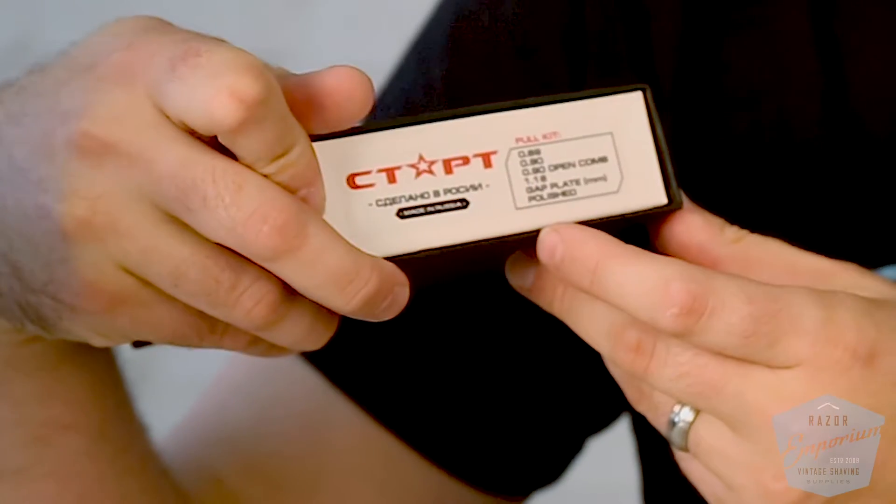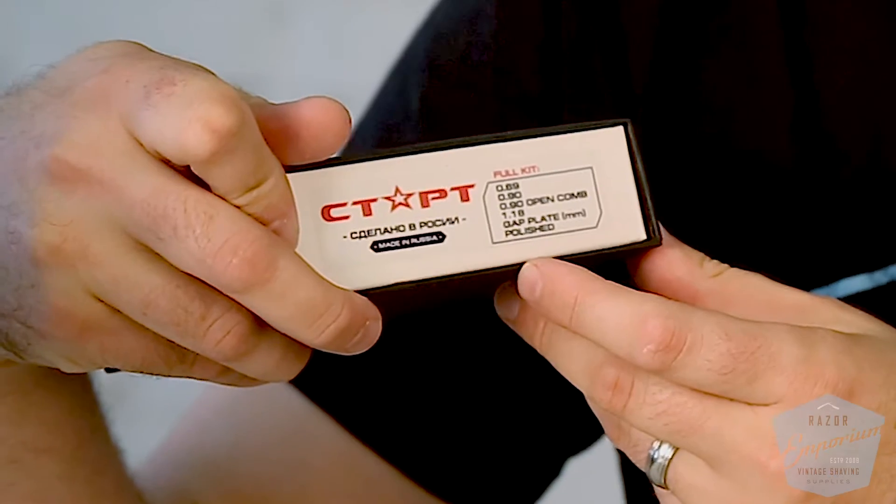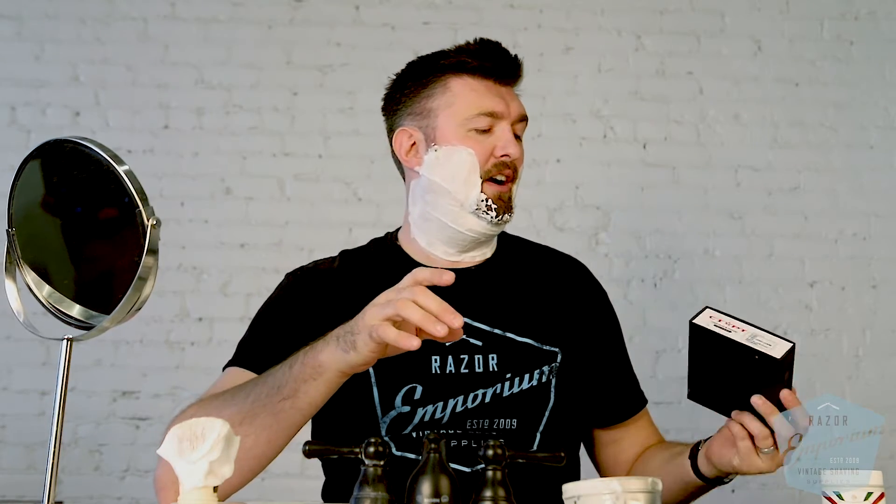Now we're going to get loaded up with this new razor from Home-Like Shaving. It's called the Start, and it comes in this cool little travel presentation case. It actually has four plates — three solid guard and one open comb. The different blade gaps are .69, .90, .90 open comb, and 1.18 solid guard. I'm going to try to use all four. Another cool thing is it comes with a little card that's apparently a lifetime warranty.